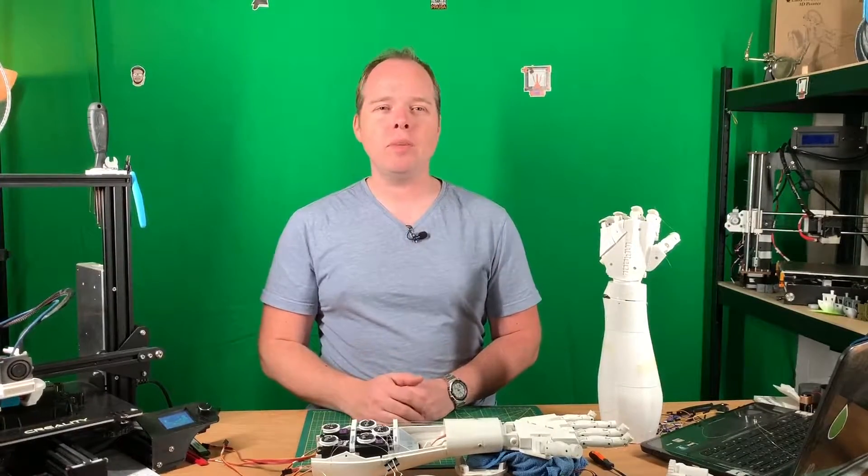Today we are going to continue with the second hand of the InMove humanoid robot that you can 3D print yourself. Coming up on Zachary's 3D Prints weekend project.